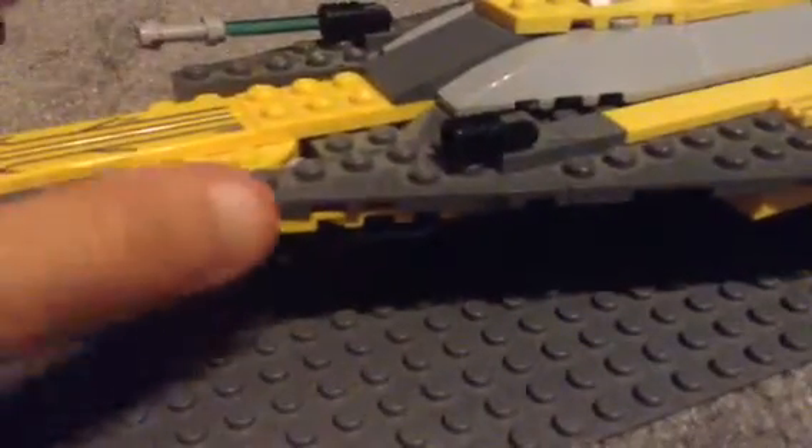There are two flick-fire missiles and the landing feet. Let me see if I can show you — yeah, you can kind of see there's one and there's the other. I would flick it, but I have to hold it to flick it and I only have two hands — I'm not like an octopus that has eight.